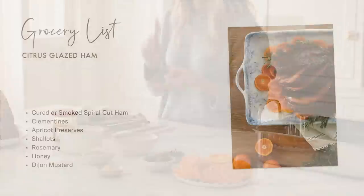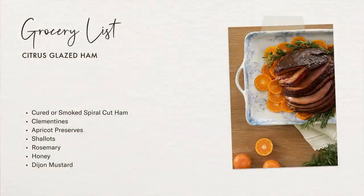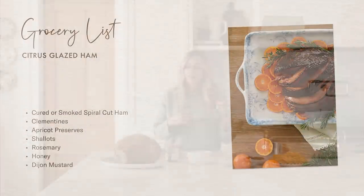We have clementines, apricot preserves, shallots, and rosemary. When blended together you've got that sugar that allows it to create a beautiful caramelization and a great balance of flavors. I have my oven preheating to 350.